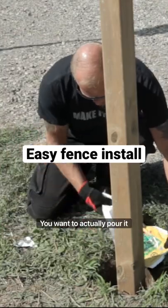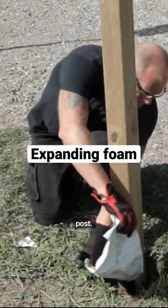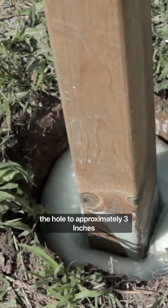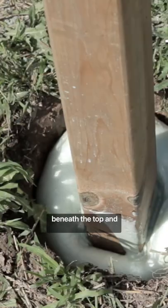Cut the corner. You want to actually pour it intimate to the posts. Look, I'm just rolling it out. This will quickly foam up, fill the hole to approximately three inches beneath the top.